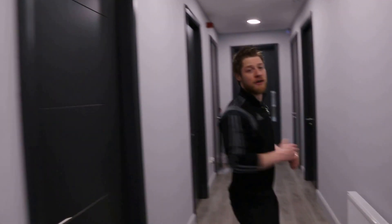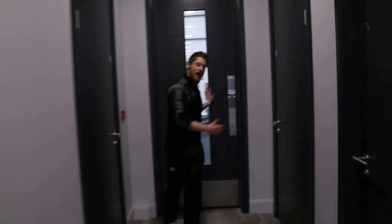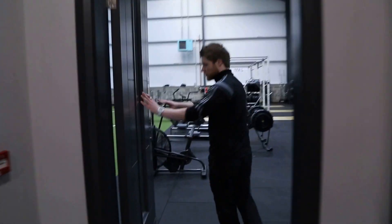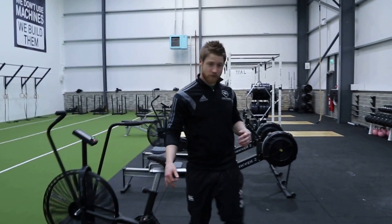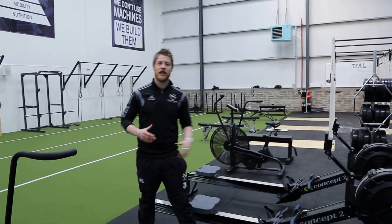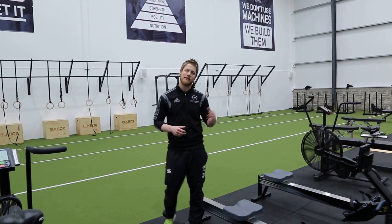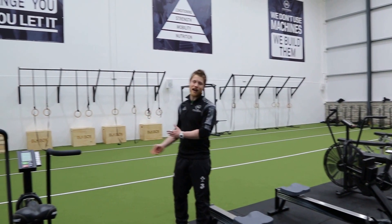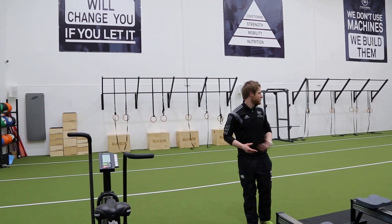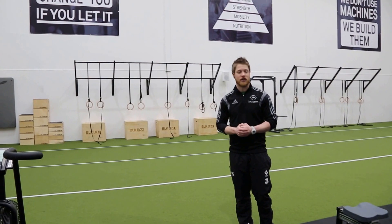Now we're going to quickly take you down into the gym. The gym is around 3,100 square feet. We've broken up the gym into two sections. On the rubber side, that's where we'll do most of our barbell work, our heavy jumping work with the barbells and the heavy dumbbells. And then over on the grass section, we've got a 20-meter AstroTurf area where we'll do all our light cardio and bodyweight exercises.